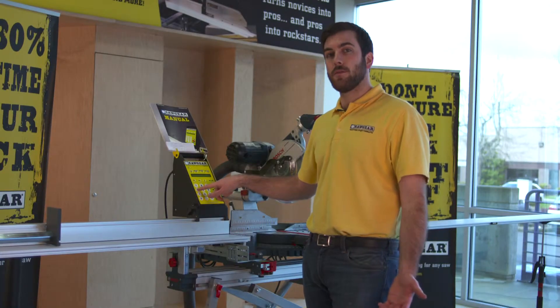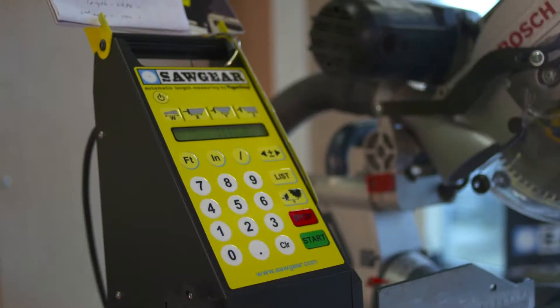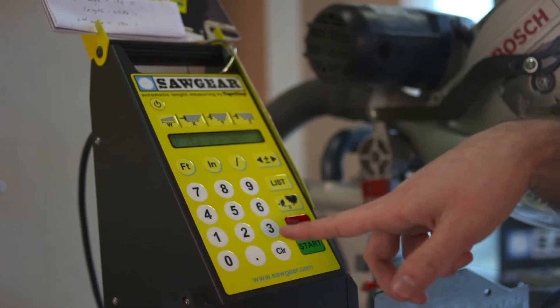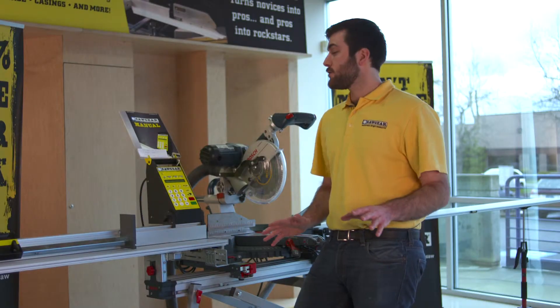I'll go ahead and press four if I want to go into metric. Then to go back into English, hit the soft on/off, and press six for inch.